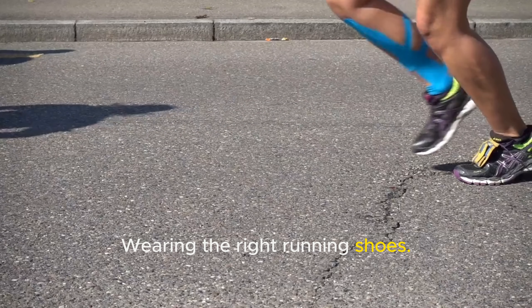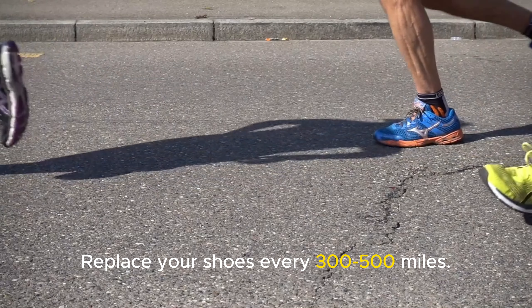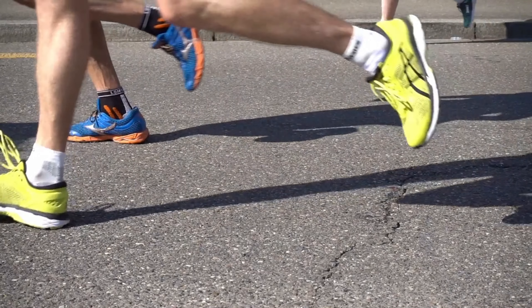Shoes matter! Wearing the right running shoes provides the necessary support and cushioning for your knees. Replace your shoes every 300 to 500 miles to ensure they're still giving you the protection you need.